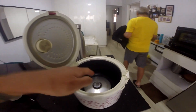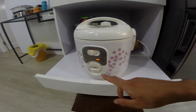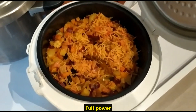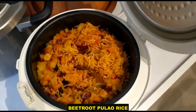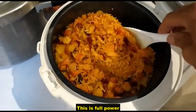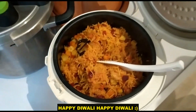All you need to do now is put everything into the rice cooker and cook it while you wash the dishes. Here we go, cooking rice! Let's go guys, this is full power! Perfecto! Happy Diwali!